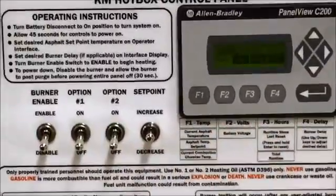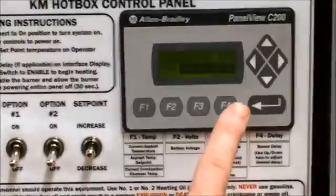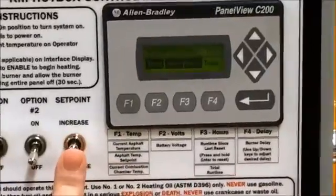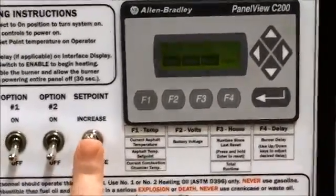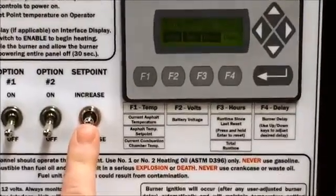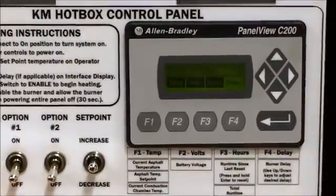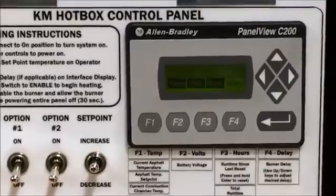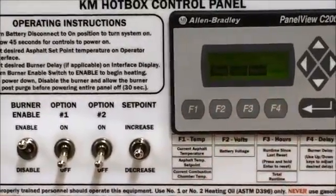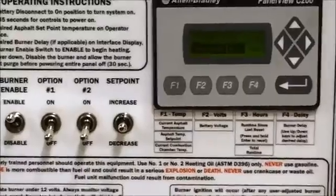Once you hit your desired temperature, if you want to use on-delay — for example, to start 12 hours later from the point of setup — go to on-delay and set it to 12 hours. Once that set point has been reached, simply enable your burner. It will say on-delay is active and count down for 12 hours, then initiate the burner until it has reached the 325-degree set point.